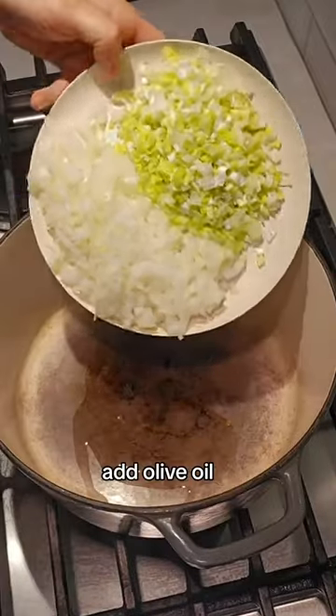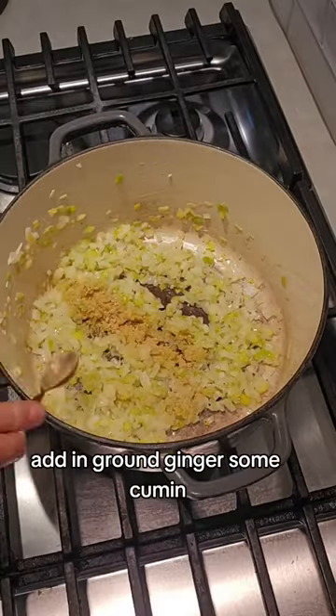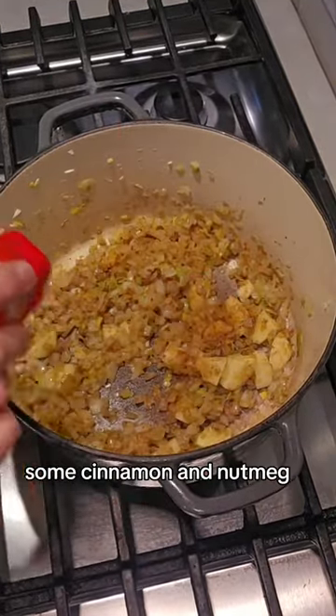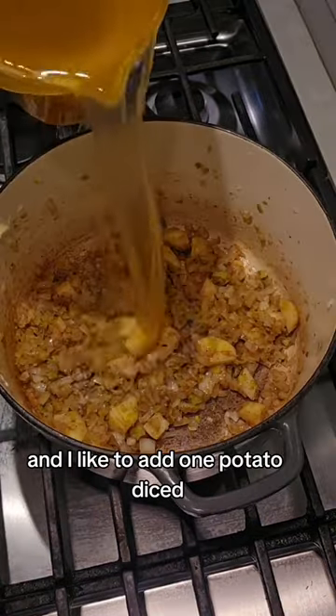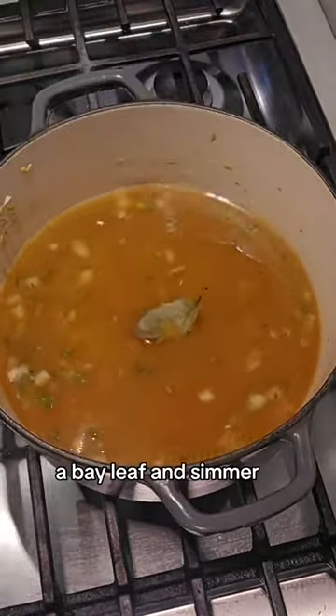In a heavy pot add olive oil, onions, and leeks and sauté for a few minutes. Add in ground ginger, some cumin, some cinnamon and nutmeg, and I like to add one potato diced. Now we pour in 5 cups of vegetable stock, a bay leaf, and simmer.